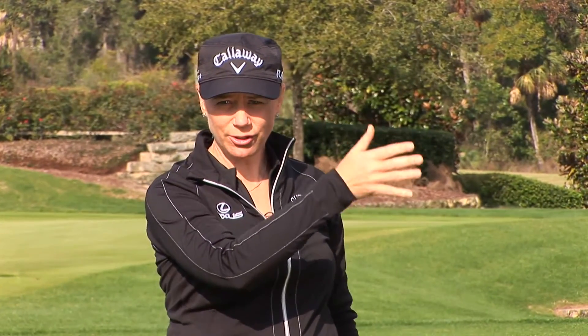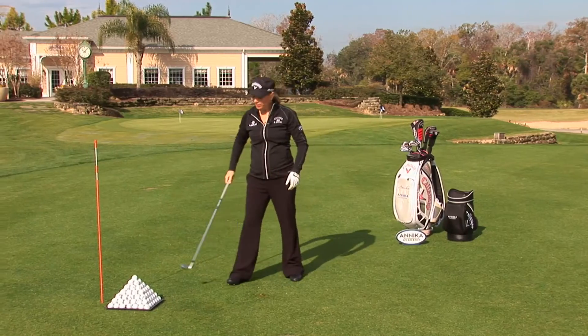That was a draw. So what is a draw? A draw is really when the ball leaves the club face, it starts to the right and turns back to the left. Let me show you how to hit one.